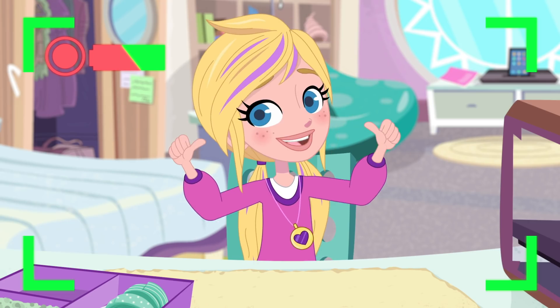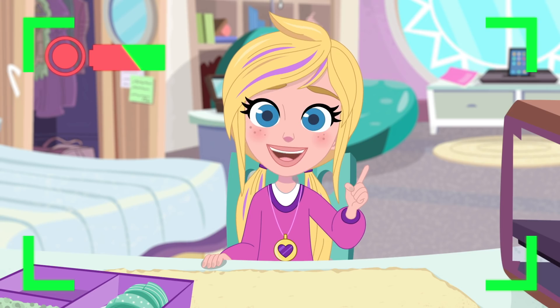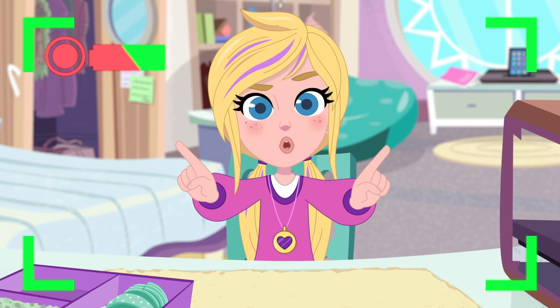Hi everyone, Polly here, and welcome back to my vlog! Today, I've got a super cool DIY craft tutorial for you! Are you ready?